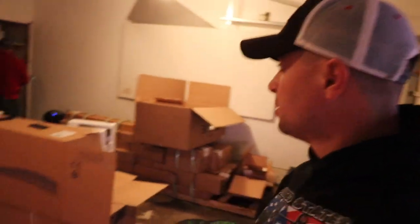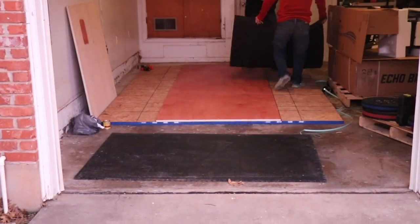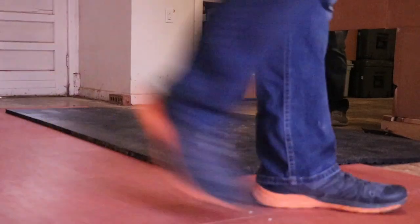All right, so the goal for today: we've got to cut these horse stall mats, unpack all these boxes, and get that man's garage gym up and going. So here we are with our stall matting, and there's really no enjoyment to cutting stall matting — it just kind of all sucks.